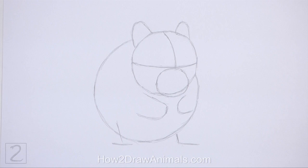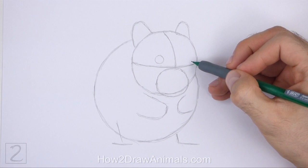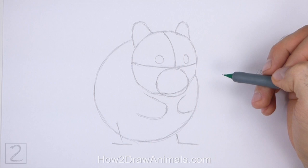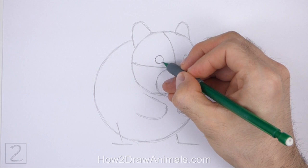And that's it for the guidelines. Now let's start on the final drawing. Inside the head, lightly sketch two small circles for the eyes. Place the eyes on top of the horizontal construction line and on either side of the vertical line. Pay attention to the sizes of the eyes in relation to the head. The eye on the right should be slightly smaller because the head is turned.